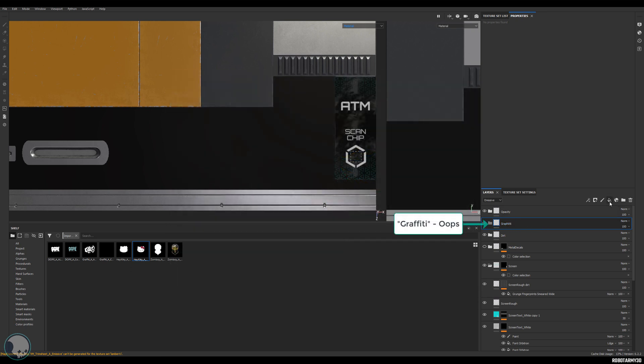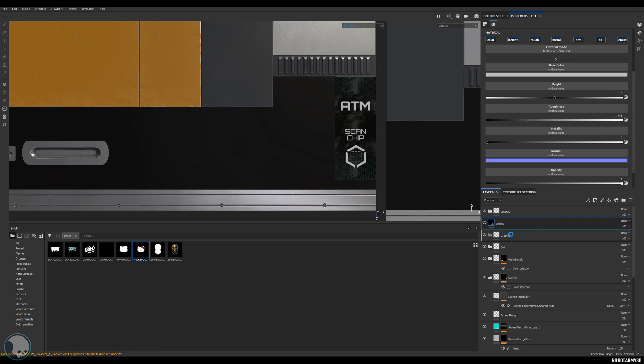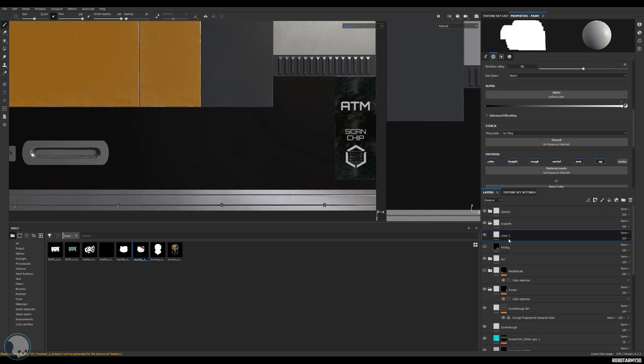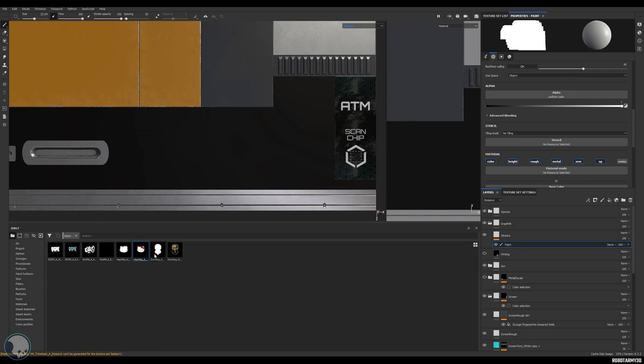I've made a folder called graffiti, and I'm going to add a fill layer — call that fill layer 'writing' — turn it off for now and drop it into the graffiti folder. Then I'm going to add a paint layer, which is like the fill layer but empty, and call this 'stickers'. In the stickers channel I'm going to add a paint, and then with the paintbrush selected I'm going to start to build up these stickers.